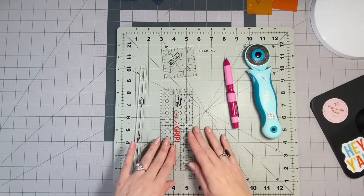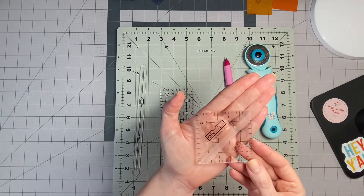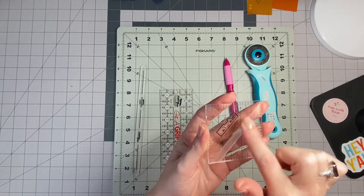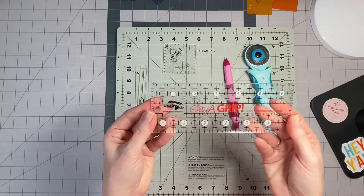I also really enjoy using the block lock ruler. This is my two-and-a-half-inch block lock ruler. It's really good for trimming up half square triangles. There's a groove in here that actually locks into your seam, so that's what I use to trim up my half square triangles.